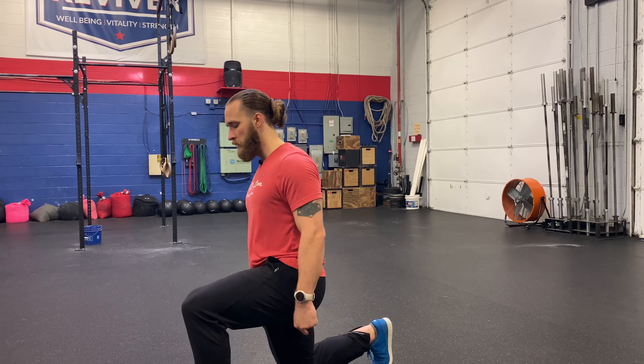The reverse lunge, which means I'm going to lunge just backwards. So I'm standing nice and tall, face forward, chest upright, reach my foot behind me, drop down, knee gently touches the ground — should be about 90, 90 degrees.